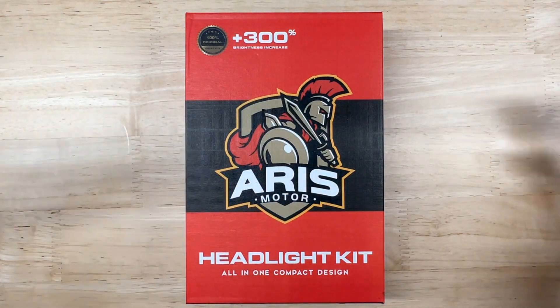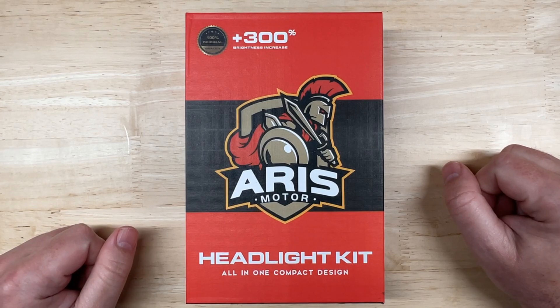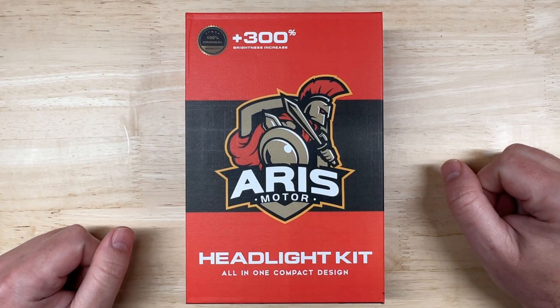Hello everyone and welcome to Car Light Reviews. If you've never been here before, I perform consistent automotive light tests to help you make the best purchase decision.